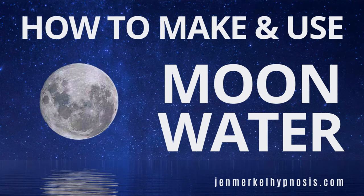Hello, beautiful soul. My name is Jen Merkel. I am a transformational life coach and a certified hypnosis practitioner. I'm here today to talk about how to make and ways to use moon water.